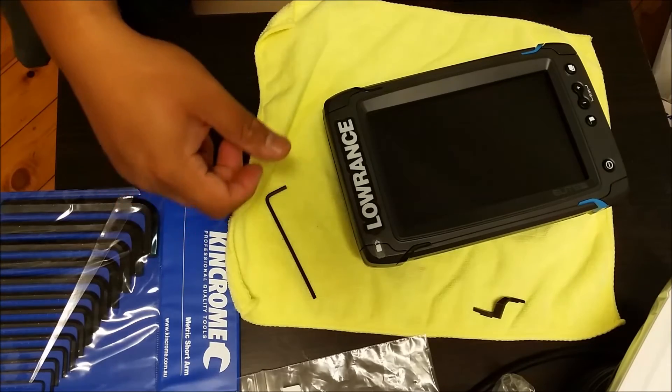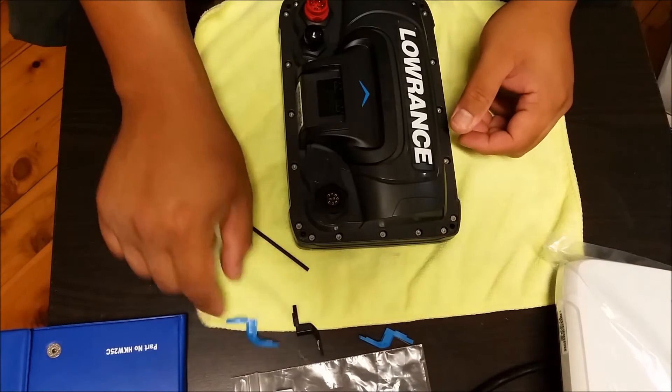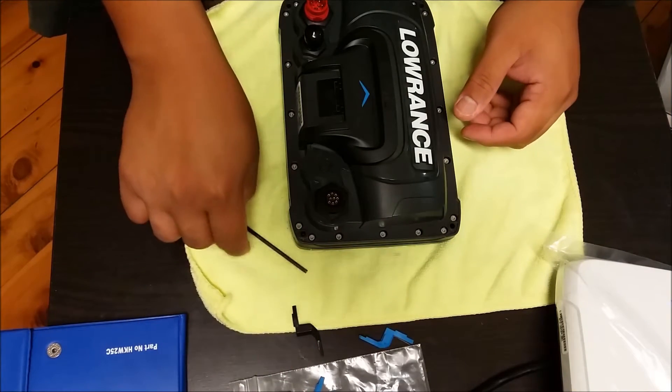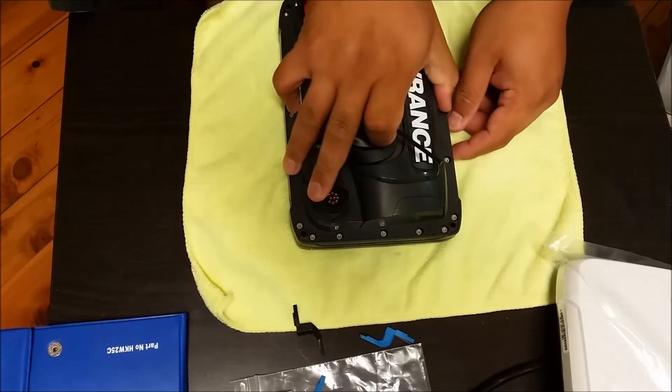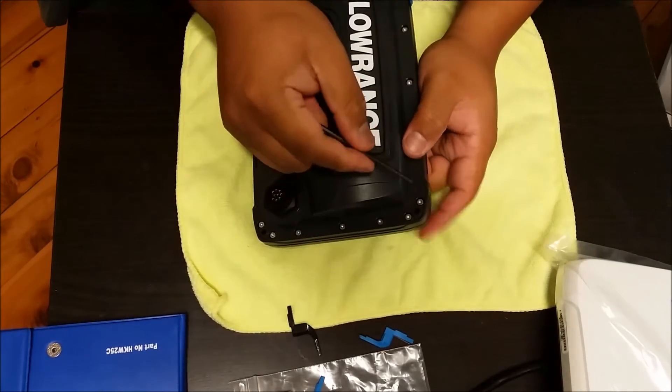Merry Christmas, everyone. I figured I'd just complete the installation of the replacement accent clips.